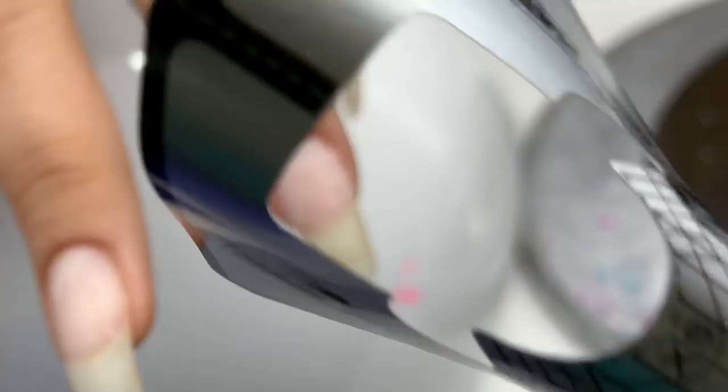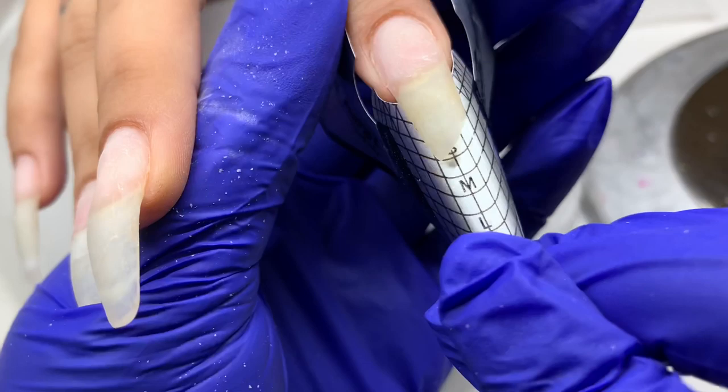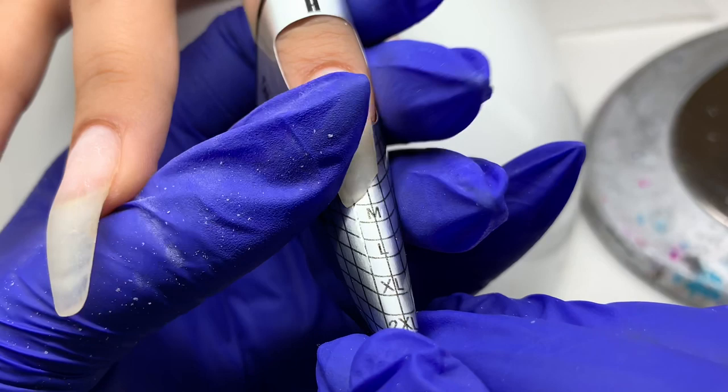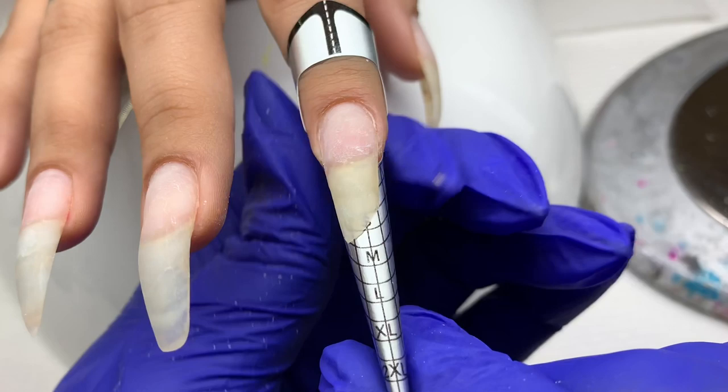I'm using a nail form from Glitter Planet — I already pinched the tip of the form so I can fit it under the nail easily. Now I'm getting it as flush with her natural nail as possible, pinching it from the bottom and getting it tight on her finger until it sits exactly where I want and it's flush with the underside of the free edge.